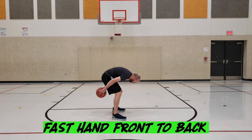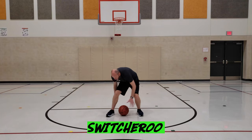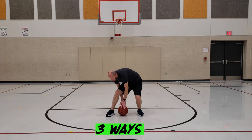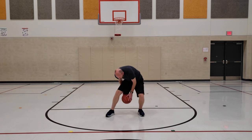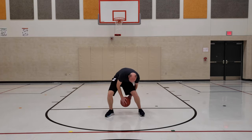With both hands in front, drop the ball between your feet and try to catch it behind you. Start with the ball on the ground between your feet. Make sure one hand goes behind you and one hand is in front. Next, see if you can do it with the ball bouncing one time. Then see if you can do it without letting the ball bounce.